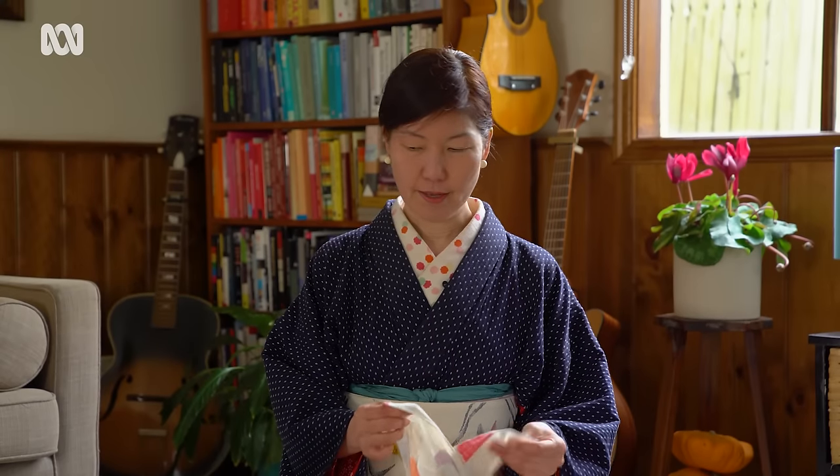Furoshiki can be made with any material — cotton, polyester, silk, linen. I think cotton is the easiest to use.